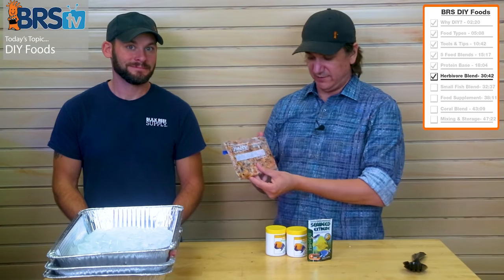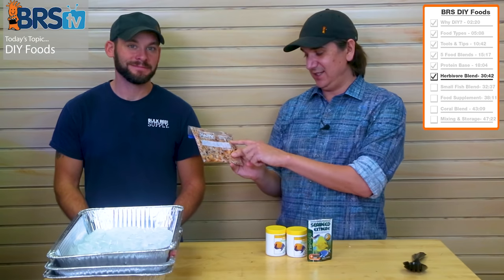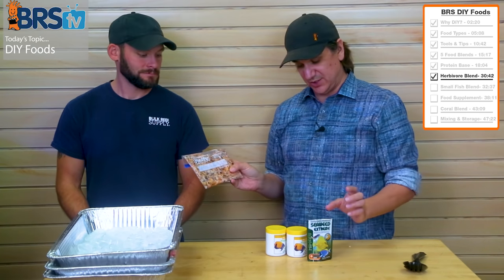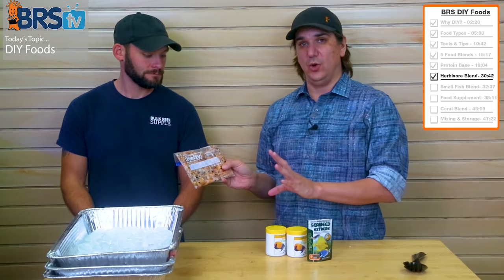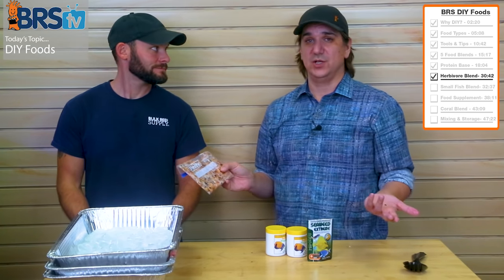The result would look basically like the last fish food, except now it's got little algae flakes in it. The algae flakes, being a dry ingredient, have soaked up the oils and whatnot from the fish food — presumably making it more nutritious as well.